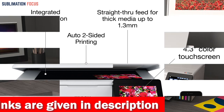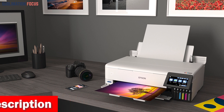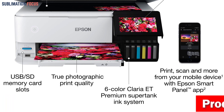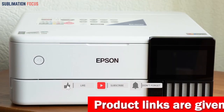And the best part? You'll save a ridiculous amount on photos and creative projects with affordable in-house photo printing. Plus, with the Epson SmartPanel app, you can easily print, scan, and more from your mobile device. Set up, monitor, and operate your printer directly from your Android phone with ease.